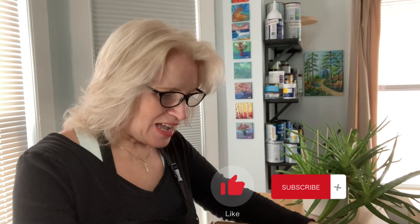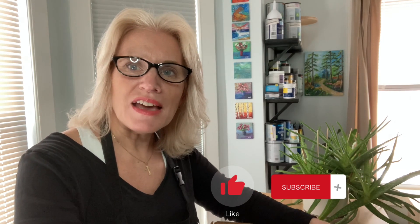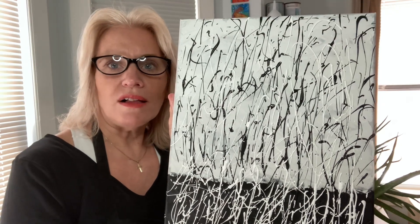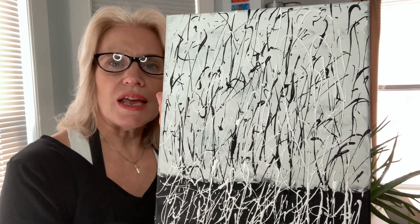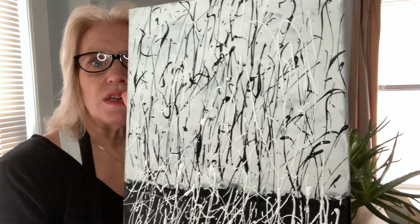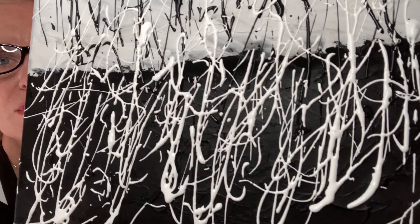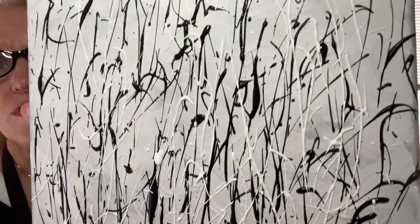Thanks for coming by everybody and doing this really cool technique with me — I really appreciate you being here. I just love this. You can hang this on your wall — on a white wall it would really pop, or you could hang it on a really dark wall too. It has a lot of interest to it. That was really fun. Thanks for coming by. I'll see you next time.